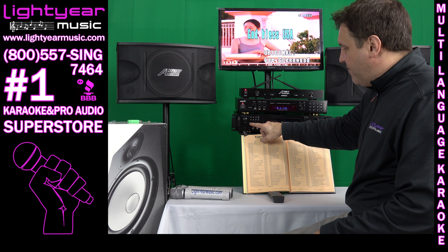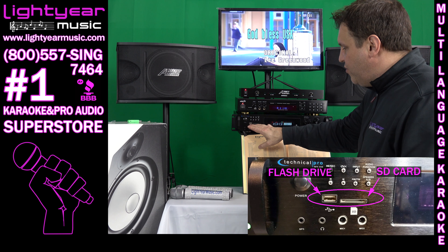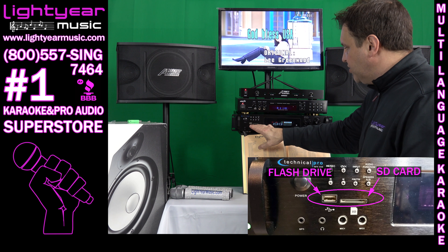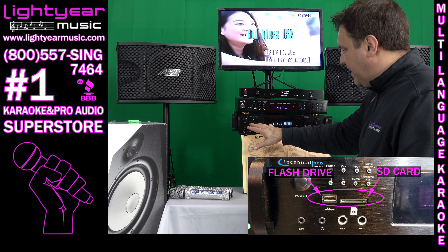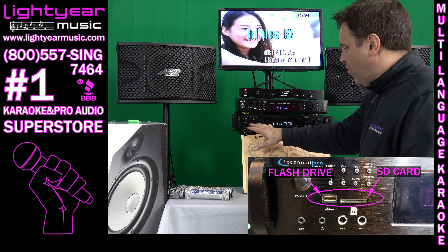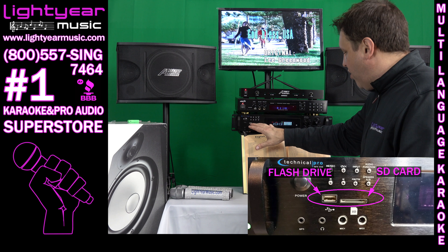Right here we have the SD card and flash drive port. This will allow you to record while your singers are singing, which is a very nice advantage. This built-in recorder also plays audio files — just regular MP3G audio files.